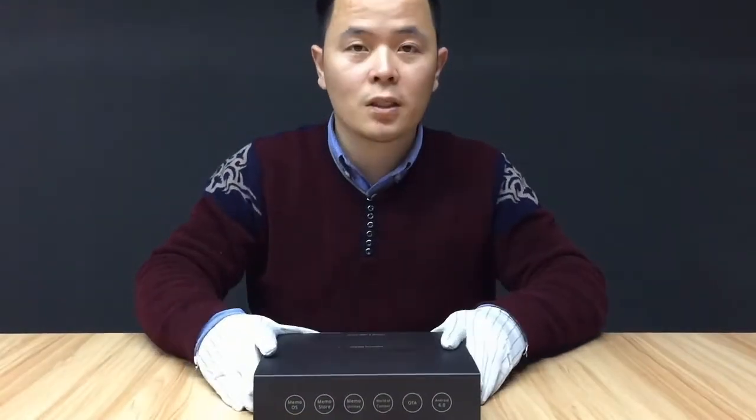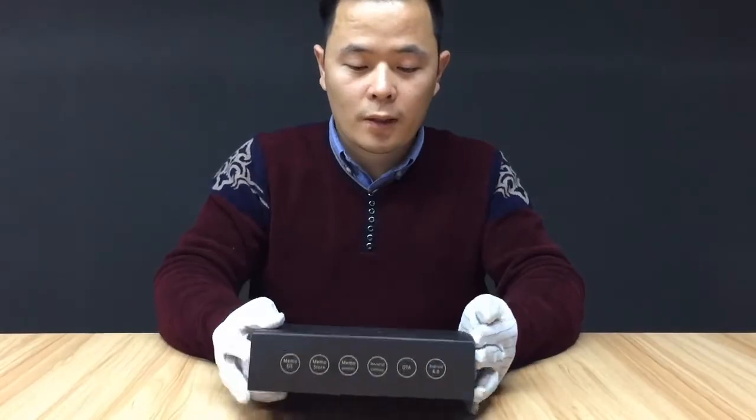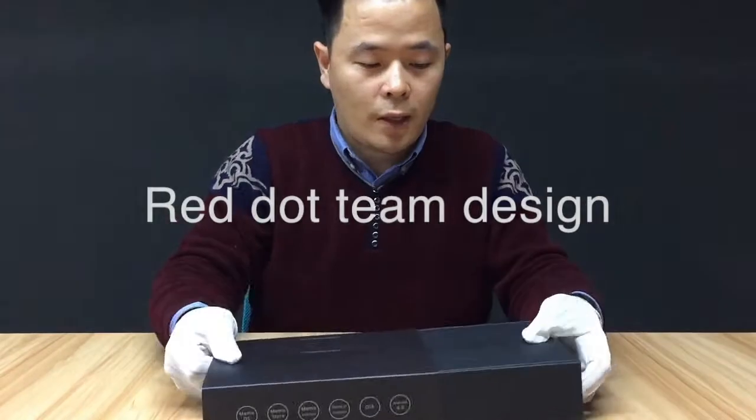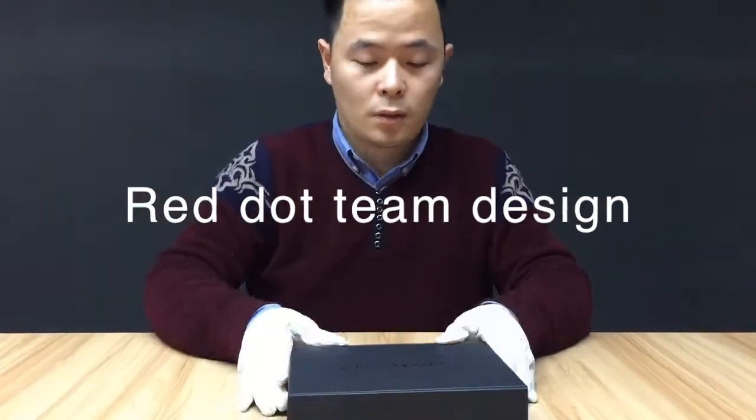Today we're going to be talking about the futuristic exterior design and the state-of-the-art durability of this box. It is designed by the Red Dot design team.